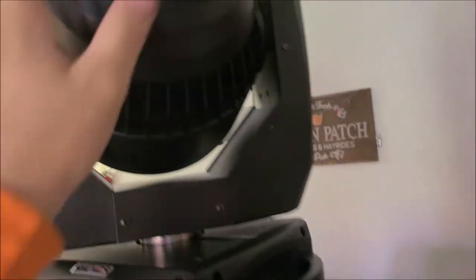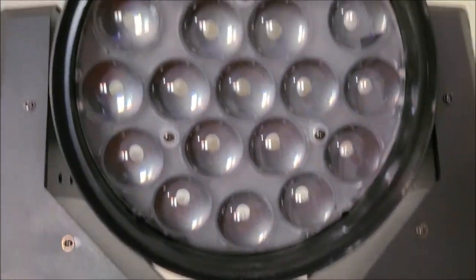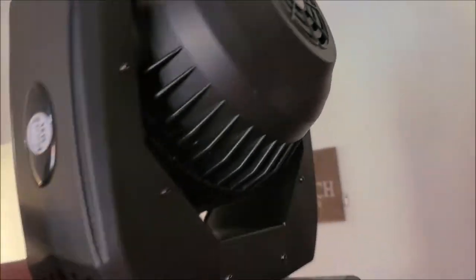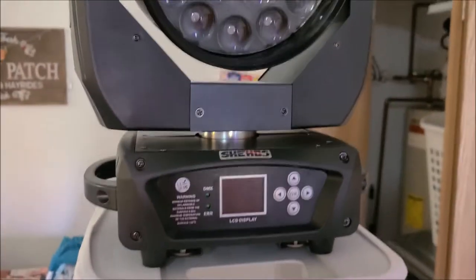The cover comes apart real easy. If you ever have problems, there's a bunch of screws around the outside of the arms that hold the head and you can take those apart. There are belts in there — if the belts happen to break, I'm sure Sheds sells replacement belts. Again, thank you Sheds for sending this over.